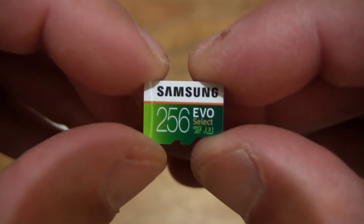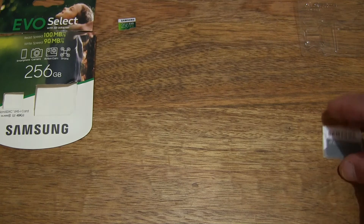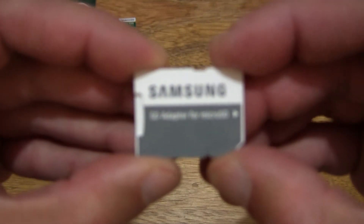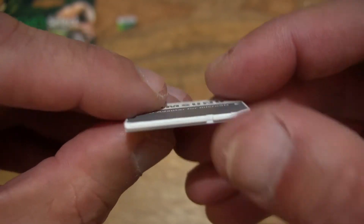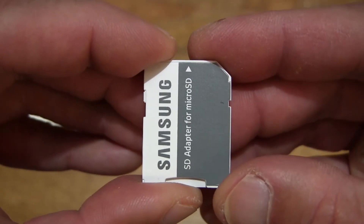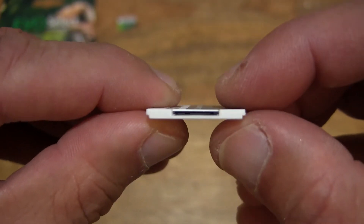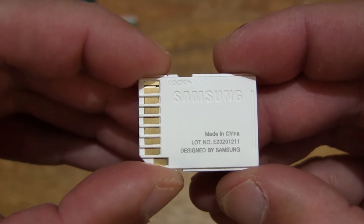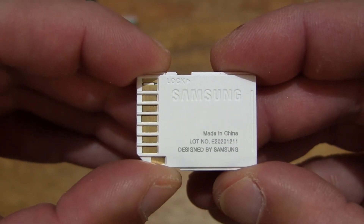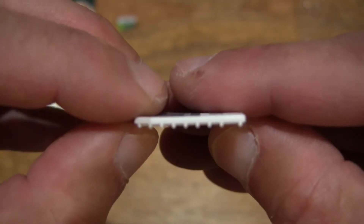So that's the Samsung EVO Select 256GB microSDXC memory card. Let's set it to the side and now take a look at the SD adapter. I'm giving you a look at the SD adapter and you can see the slot for the microSDXC card to slide into, and taking a look at the back side of this SD adapter and all its details.